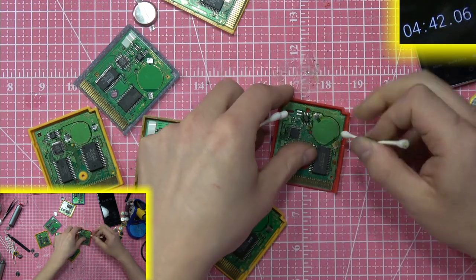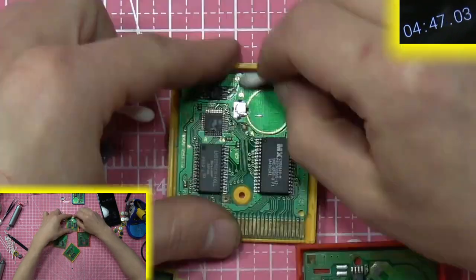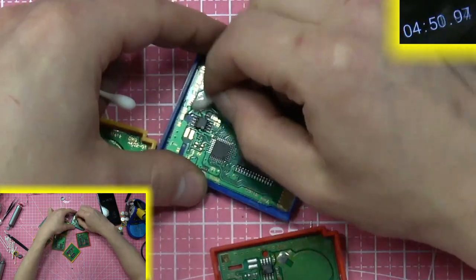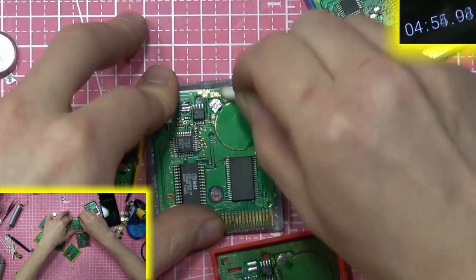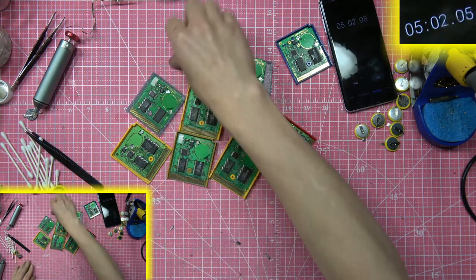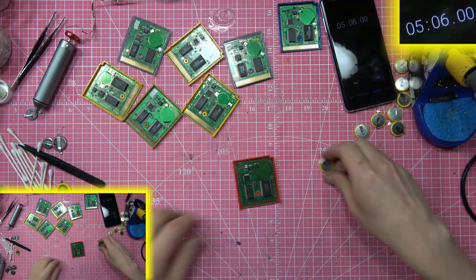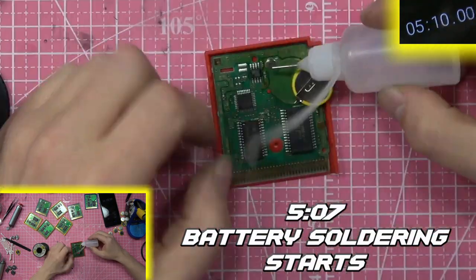Using 91 or 99% alcohol on some Q-tips right now. Got little bits of solder to dust off. We're cleaning these pretty quickly — it looks like it could have used a little better job removing the solder, but hey, this is a speed run. All cleaned up — it's battery time now.